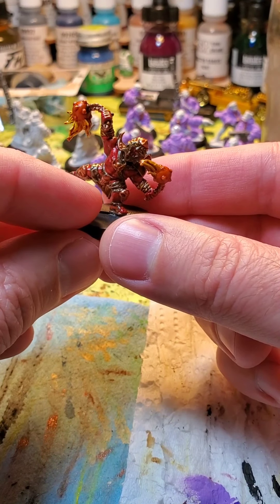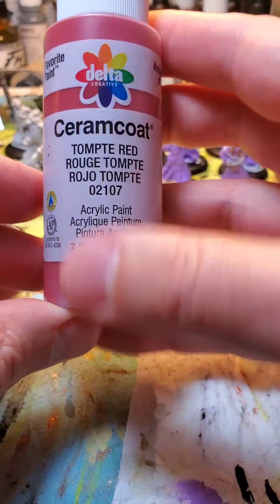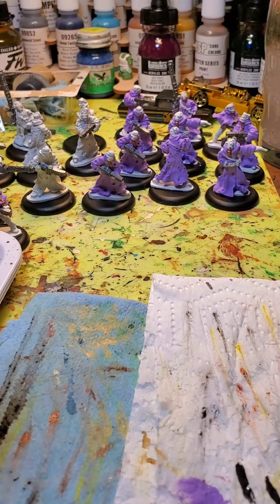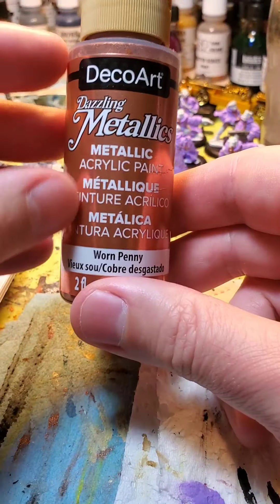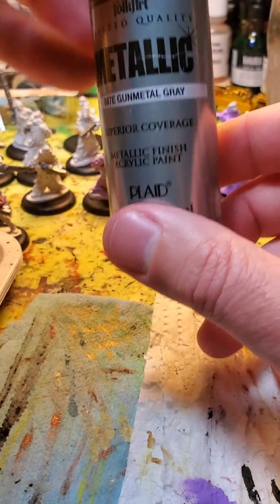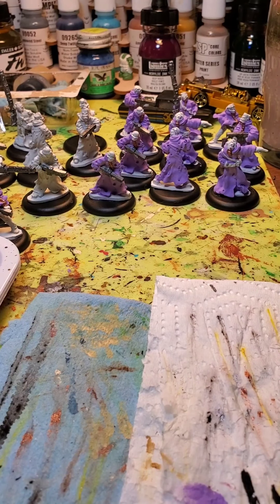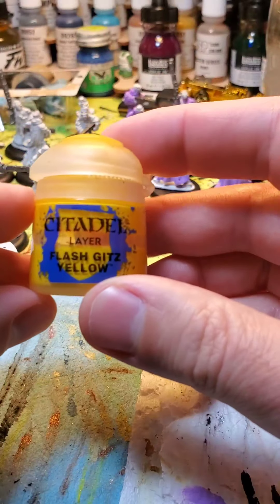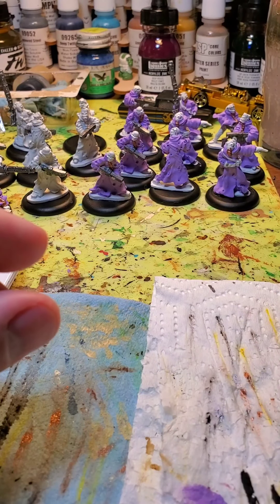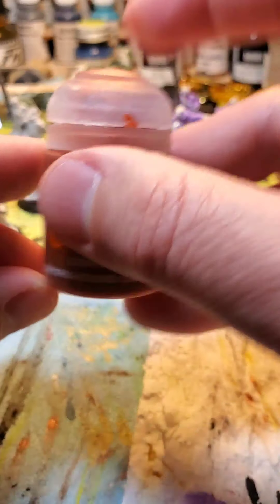I'm going to paint the other guy to look a lot like this guy. I'm going to show you all the paints I'm going to use. For the red parts, I'm going to be using Delta Creative Tompte Red — nice, good value color. For the bronze bits, I will be using DecoArt Warren Penny. For the other metallic spots, some Folk Art gunmetal gray — good value paints. And then for the yellow fire, I'm going to be using Citadel Flash Gitz Yellow, and for the orange, Citadel Contrast Griffhound Orange.